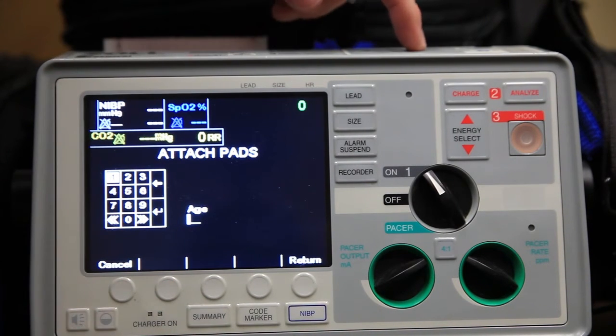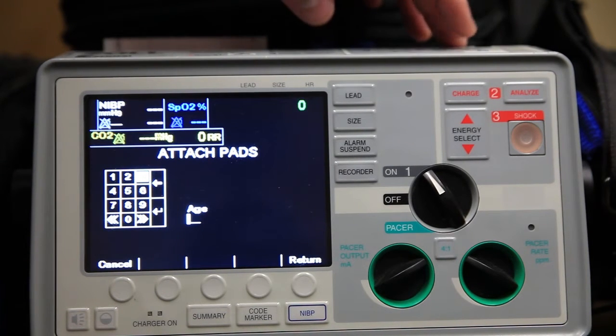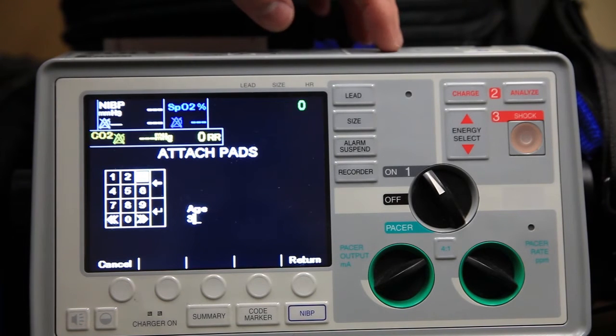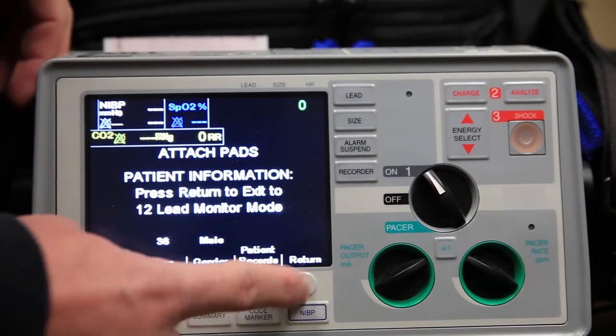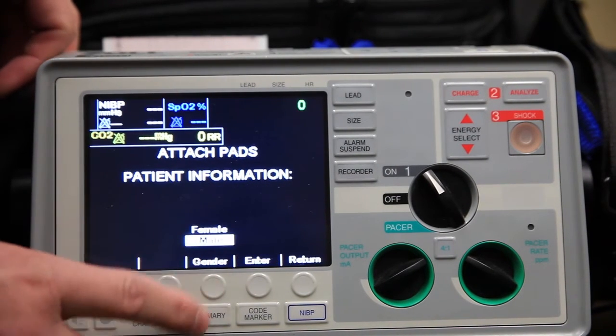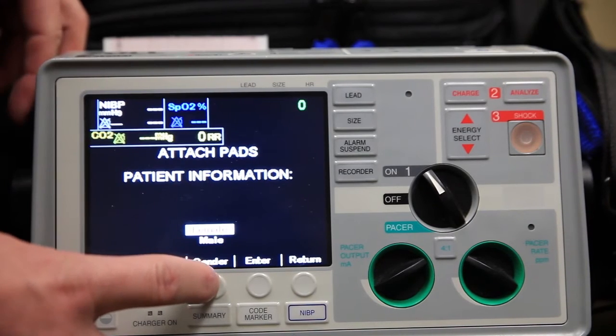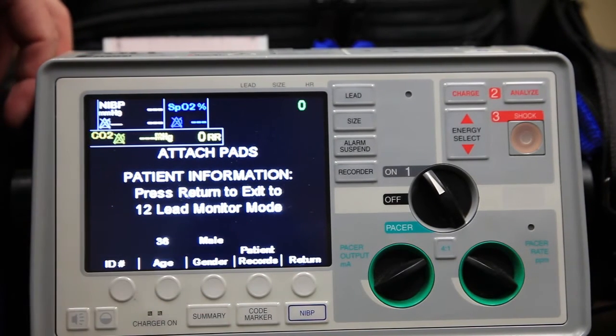Press the age, go up to the navigational keys on top, and arrow through to that person's age. There's a round button on top which is your enter key. Return back — it's now changed to 38 years old. The gender you can scroll through male or female. And now it's set up for a 38-year-old male.